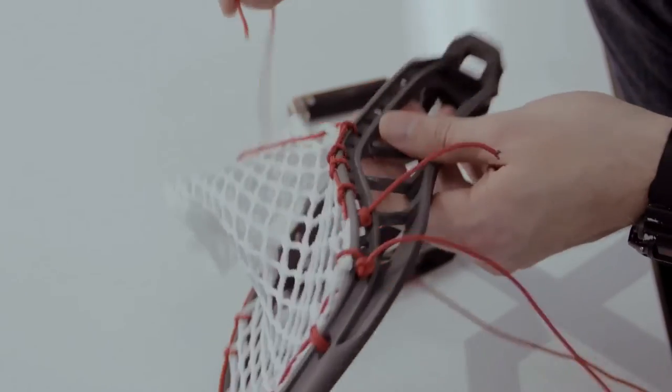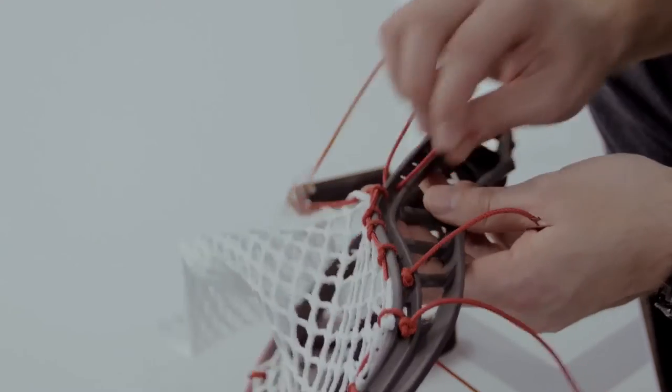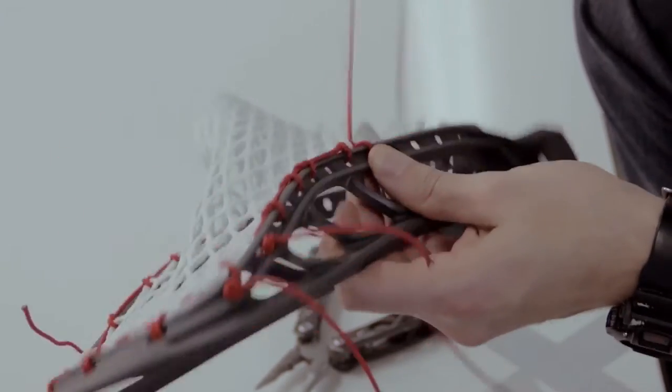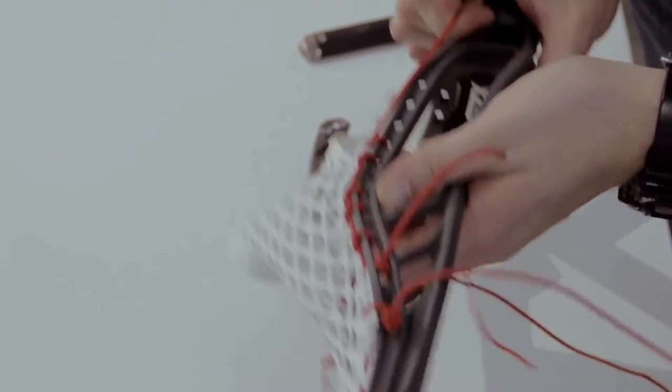For this, we're going to want to go through the mesh by itself from the face to the back without actually locking it to the plastic. Let's go right down to the next sidewall hole and now we're going to go from the inside to the outside through the open loop that we created. You can see that that's by itself — it's not actually attached to the plastic.